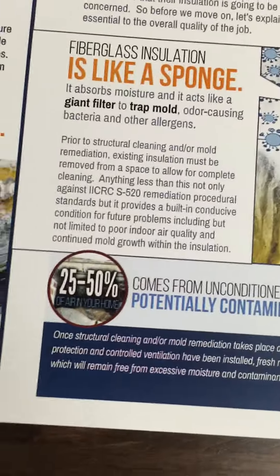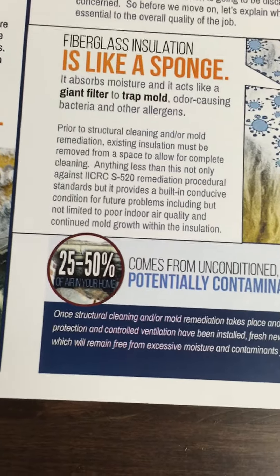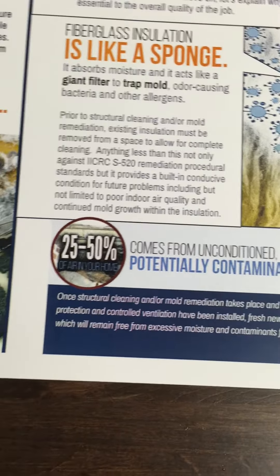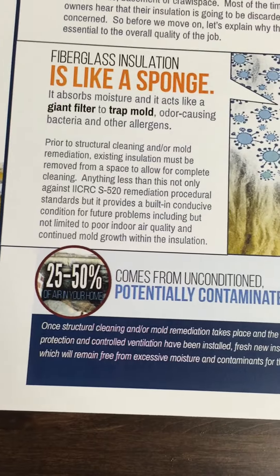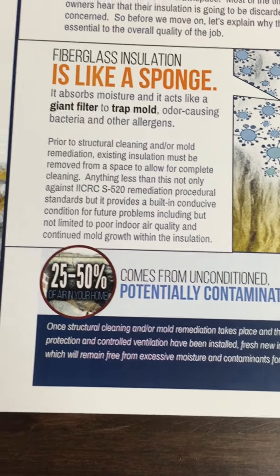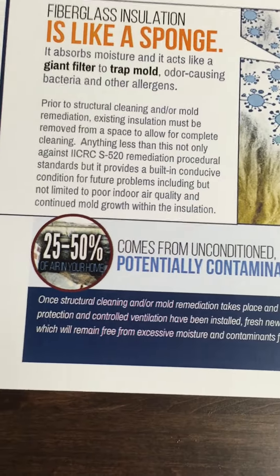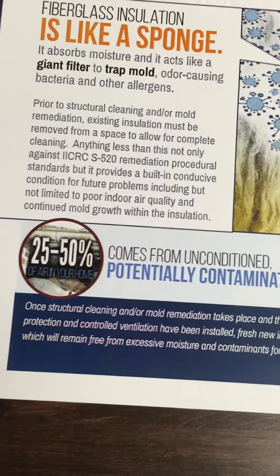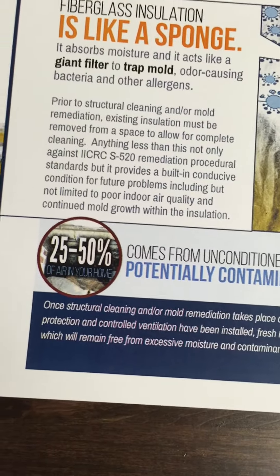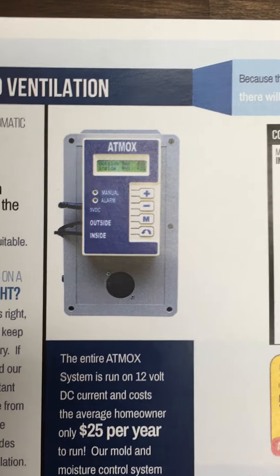There are a lot of companies who recommend closed systems where you're sealing it up real tight, using the statistic that 25 to 50% of the air you breathe is coming from the unconditioned areas of the house. If that's true, we certainly want to be bringing fresh air into that space and not recycling dehumidified air. Because of the Atmoc system, which we'll get to in a little bit, we have the ability to do that.